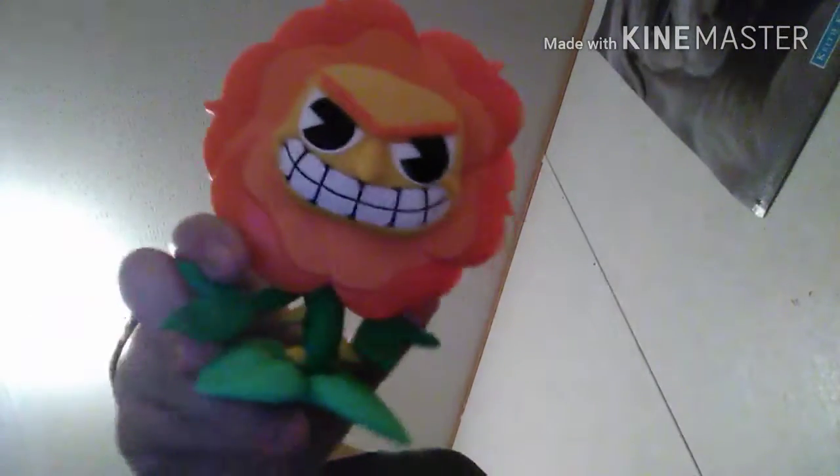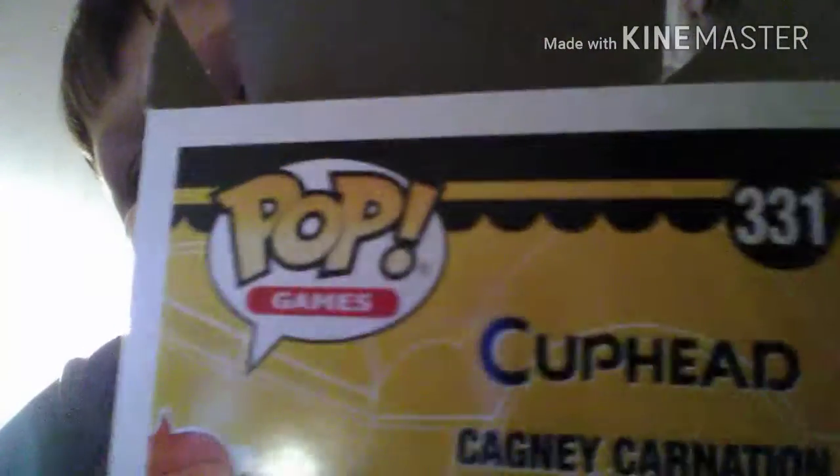This is Cagney Carnation from Cuphead. It's so detailed — it doesn't even look like a Pop figure. It says Pop on it but I don't care — look, it looks nothing like a Pop figure.